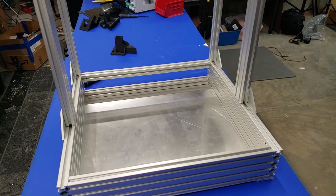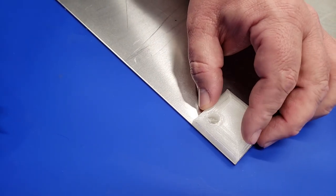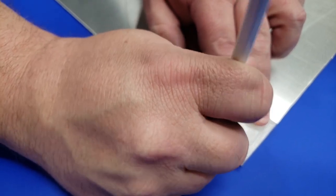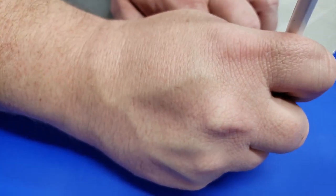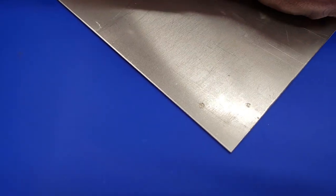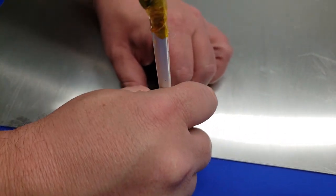If you have everything ready to go, this part of the build should only take a couple of hours to complete. We're going to start by using the TPU feet as a guide for marking the holes that we need to drill in our aluminum extrusion. You can see here I'm just aligning this with the corner, and once I do that, I'm using a pencil to mark the corners. We're going to do that on all four corners. You're also going to use this guide to mark one center hole in the center of the plate on each of the four sides.